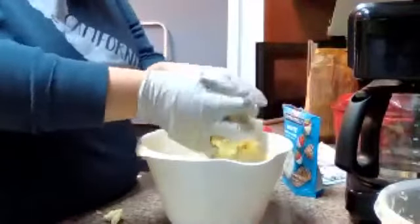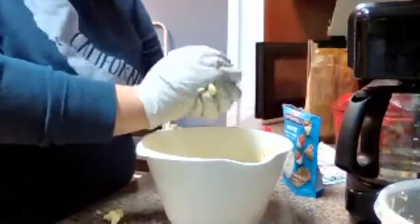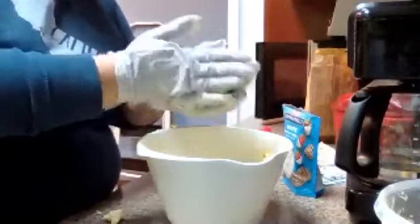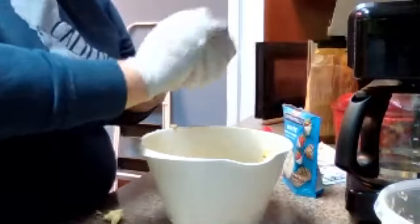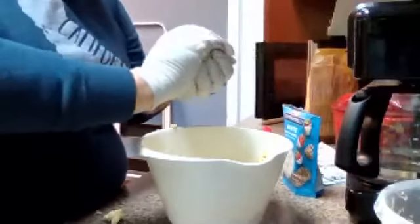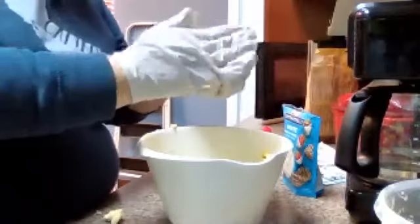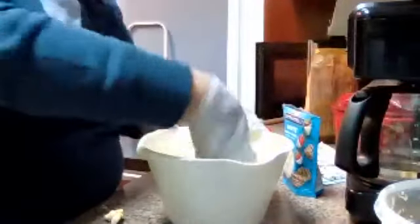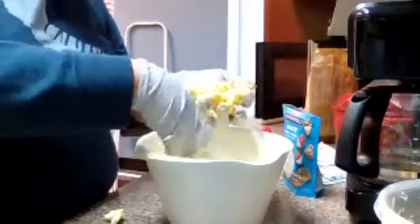Someone asks: 'What are you making?' We are doing popcorn ghosts. I'm having some trouble with this one because I don't want it to stick together. You just have to be very careful because this mixture is really hot — it may be because it's still a little hot.